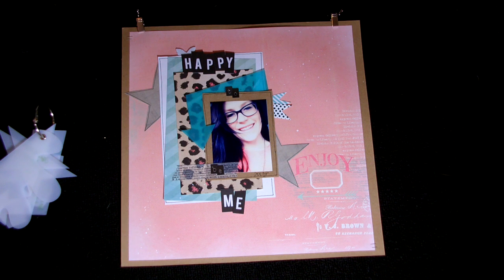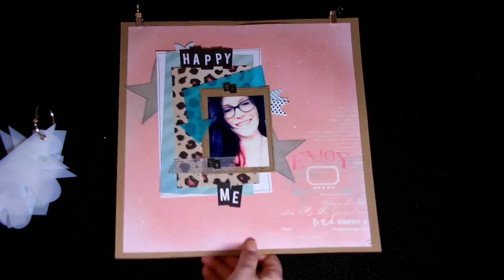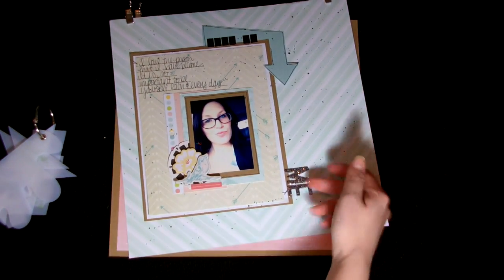I thought it turned out super fun and I hope you guys like it. This is the one that will be featured on my blog. I did make another layout as well, but I decided I was not going to feature this one — I just picked one.